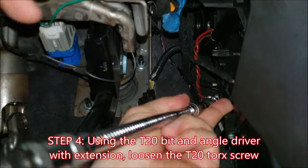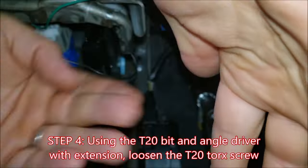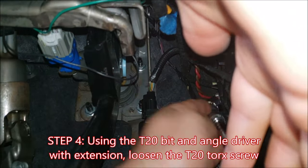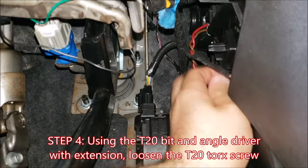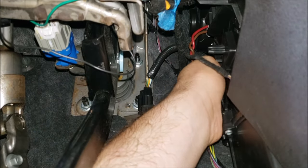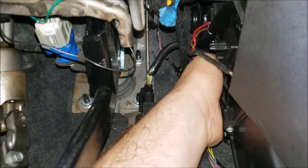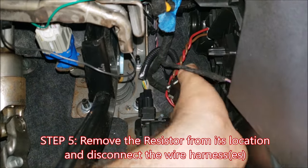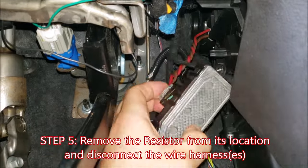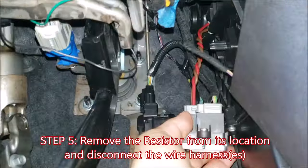Here I have the T20 Torx bit with the angle driver and flex extension located up at the top with that plastic divot we just talked about. You can unscrew it, and once the T20 Torx screw is loose, you can pop the resistor free from its location. Once the resistor is free, disconnect the two wire harnesses — or one if you only have the base model.